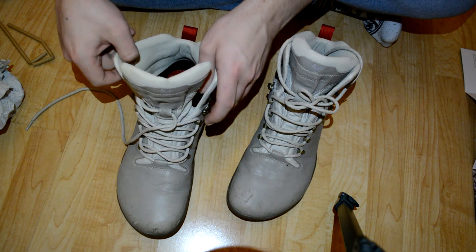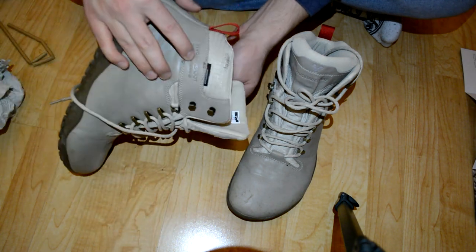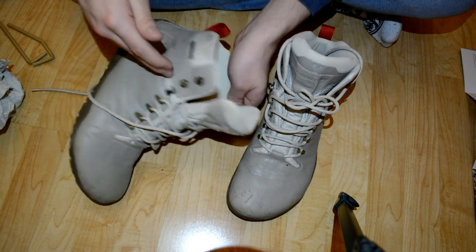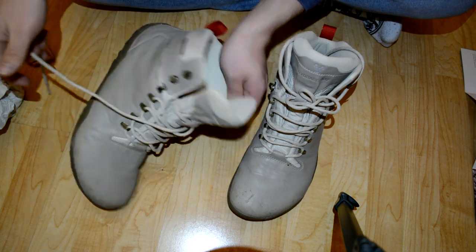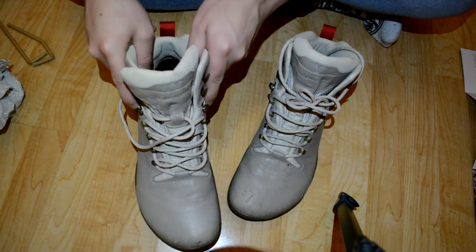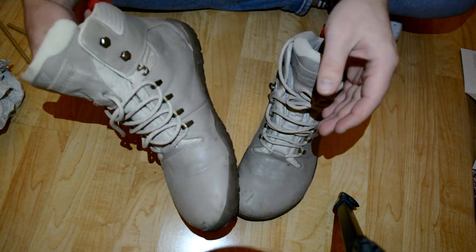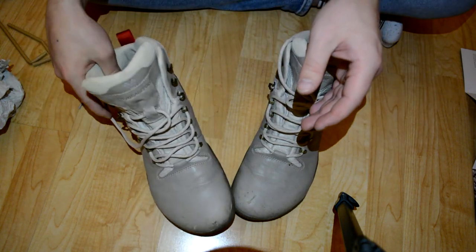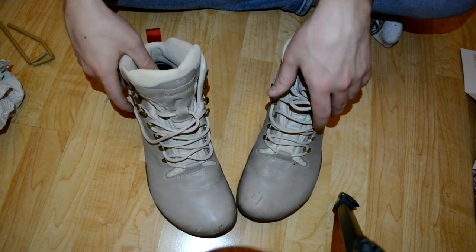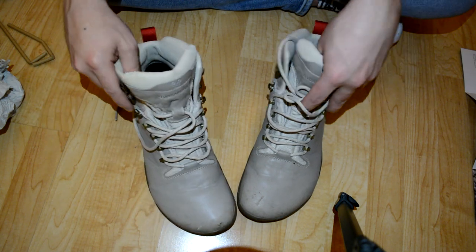This is the Vivobarefoot Tracker FG — Tracker Firm Ground. These are dirty because I've been using them. I'm sorry I didn't clean them up for this review, but you get a realistic look at how your shoes will look after using them. I bought them in cement gray or whatever they're called.